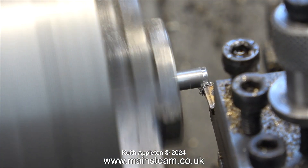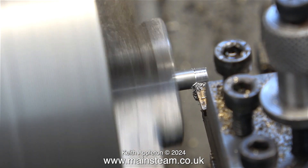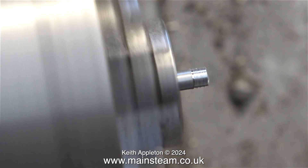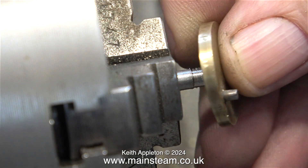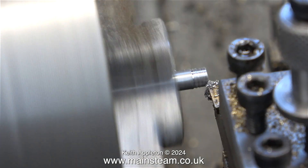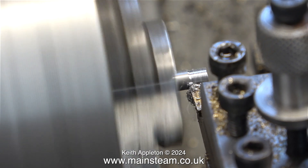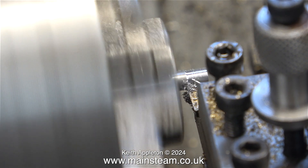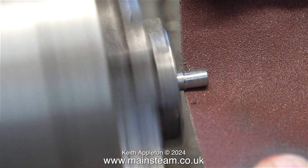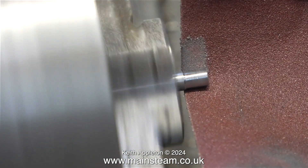I removed the crank web from the chuck and fitted the crankshaft, and here I'm turning down the end of the crankshaft to be a good engineering fit in the 11/64ths of an inch diameter hole in the crank web. I'm getting close, but it's still a little bit oversize. I do not want this to be an interference fit, because I intend to use Loctite 603 retainer to fit the crank web to the crankshaft. The crankshaft in this state is now exactly 11/64ths of an inch in diameter, so I'm using some emery cloth to reduce it slightly.